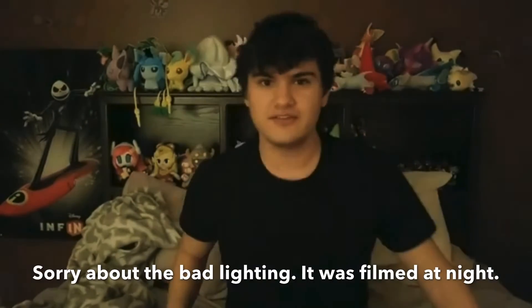Hey everyone, welcome back. Today, as you can see, this is going to be an unboxing video. Today I'm going to be unboxing this.